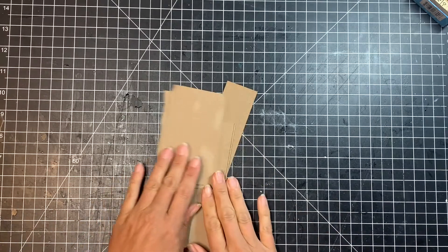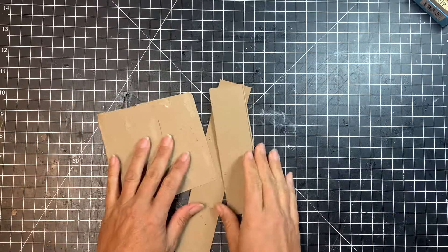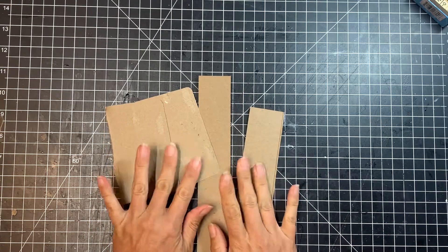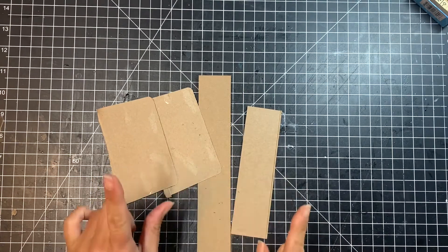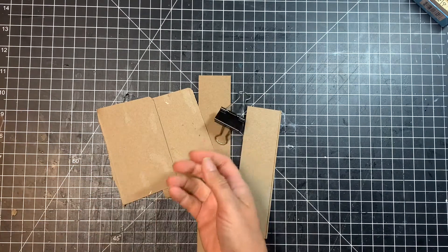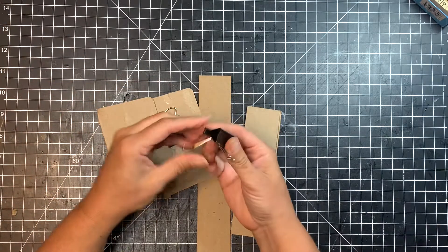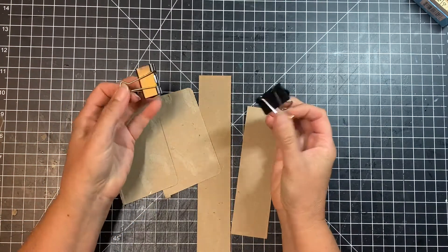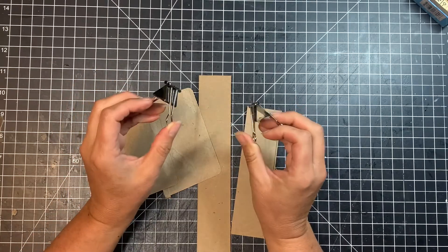I forgot to mention a couple of additional things you'll need. You're going to need some scrap cardboard to hold the notepad together, and a couple of binder clips. I'll probably use two binder clips — these will help keep the notepad together while the glue is drying.